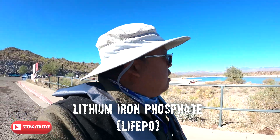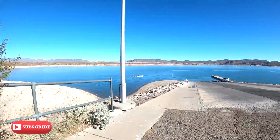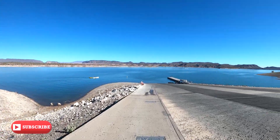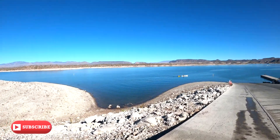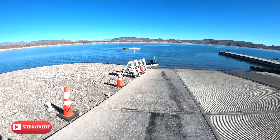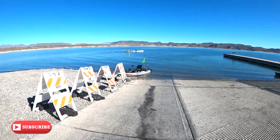The water is recovering right now. It's a lot higher than the last time we were here. Beautiful. Let's go check it out. There's our Yak, set up with the Kippawa prop.